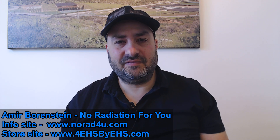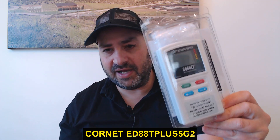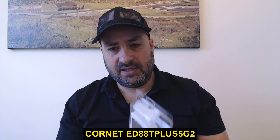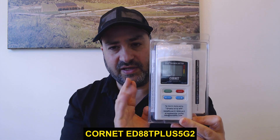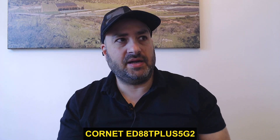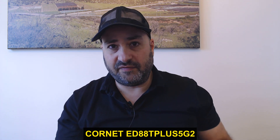My name is Amir Boinstein from knowout4u.com. Today I want to share with you the new version of the Cornet ED 80i T Plus 5G Version 2 — this is actually version 2 of the 5G but it's the fourth version of the 88 Plus, and it's my most recommended all-in-one EMF meter for home use for people who are aware of the possible health effects of EMF and for EHS people.